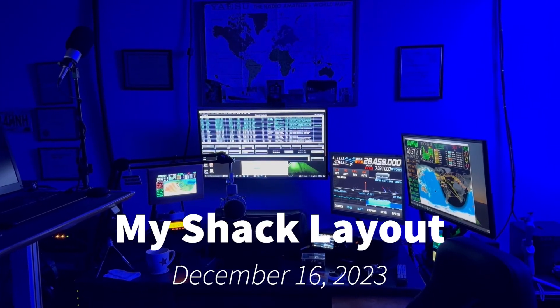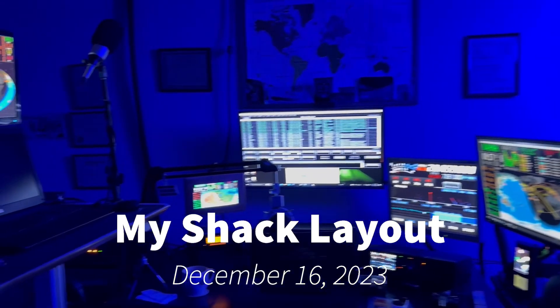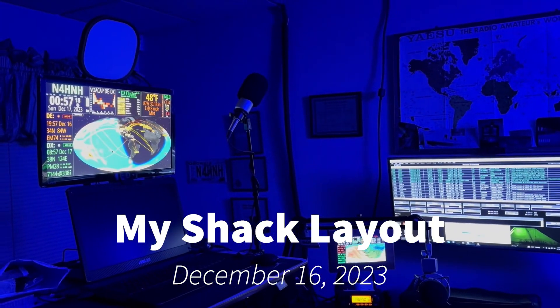Hey y'all, N4H&H here. This is what my shack looks like as of now, and you might be thinking: why do you have so many ham clocks running?